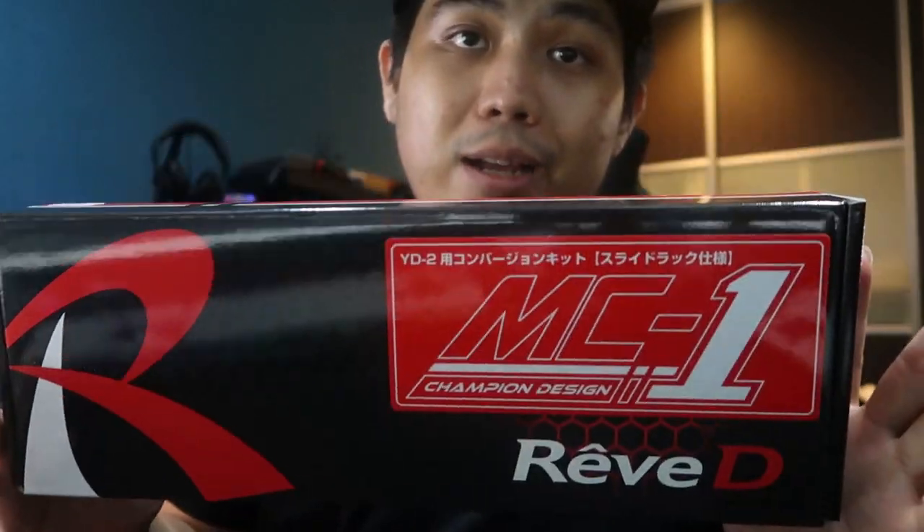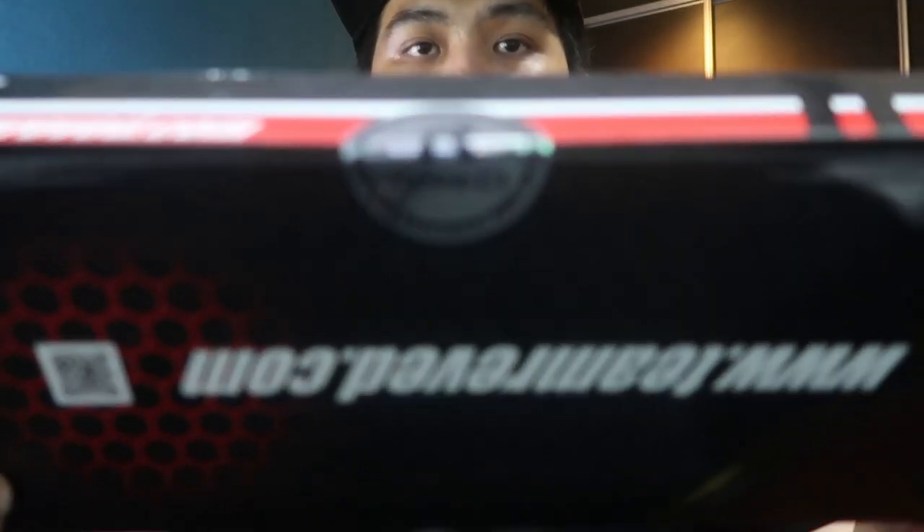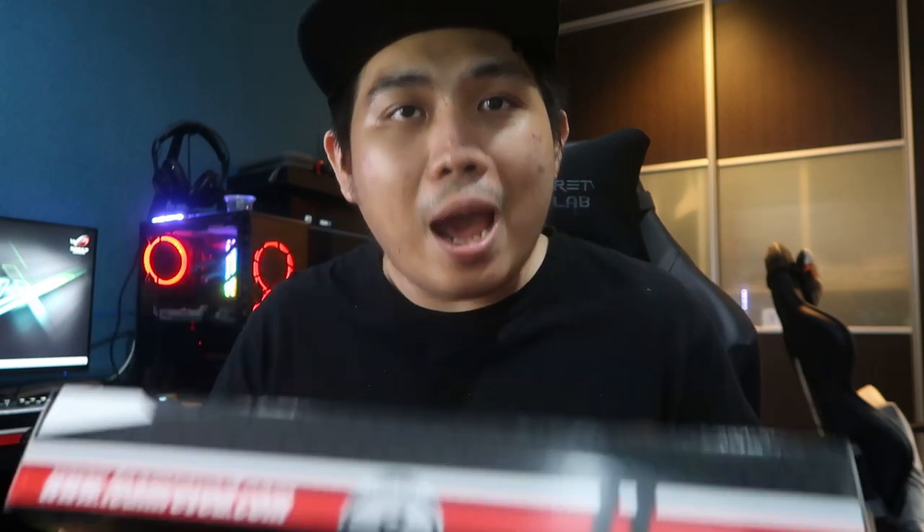I am basically going to open up the Rev D slide rack box for you guys. The seal is still fully sealed — you cannot peel this off without them knowing. When products come out from Rev D, they check everything before they package and send it out. They will check everything before it's ready. Really good stuff here, guys. Very, very happy with this.